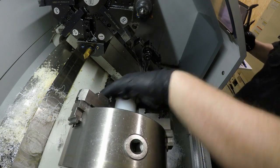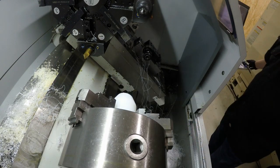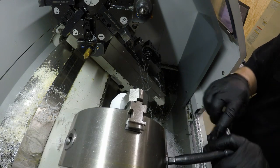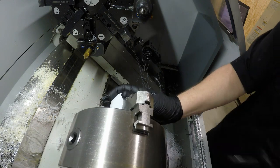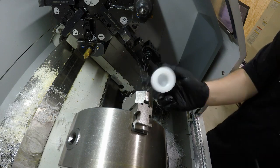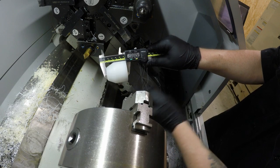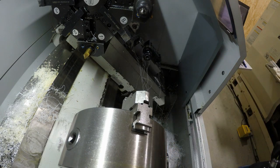From here it goes over to the mill. It's supposed to be two inches.